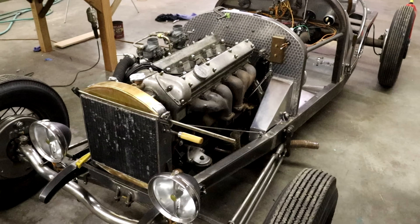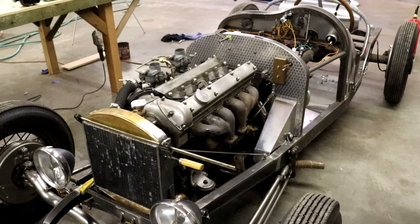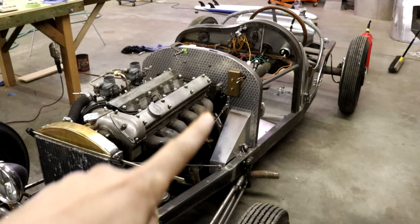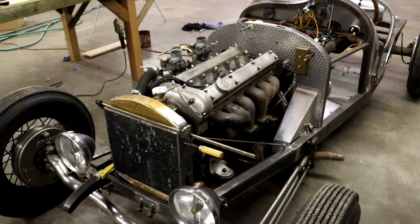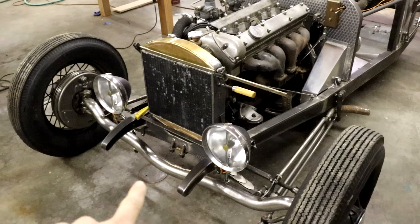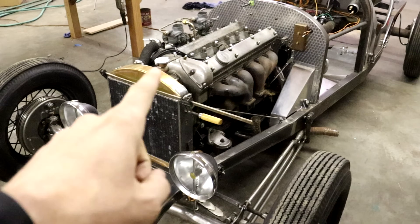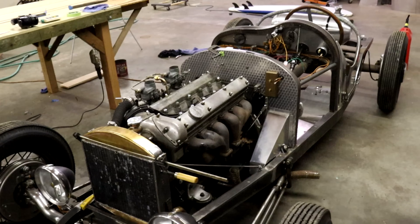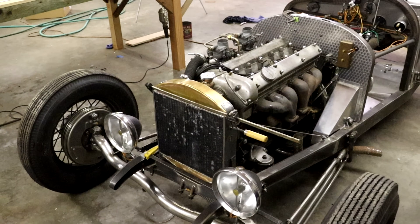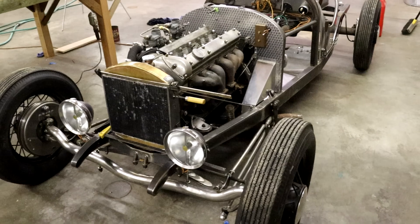That's pretty much it for this video. Next I'll be finishing up some of those things I mentioned, and I've been starting to work on some of the wiring too. Then I might get into some bigger systems like hooking up the brakes and the engine rebuild. It's great to be back and great to be making videos again — I'll see you all next time.